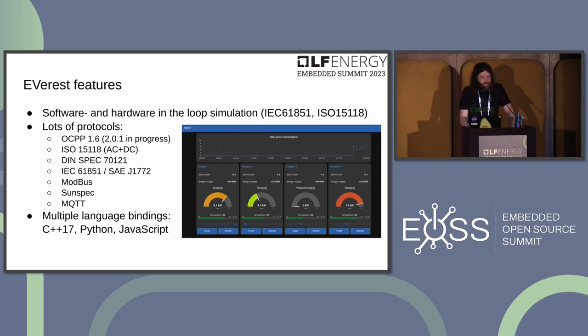OCPP 1.6 is nearly completely implemented, and work is underway on 2.0.1 and the draft 2.1 released just a few days ago. ISO 15118 with AC and DC support, DIN SPEC, and PWM charging are all supported. There's also support for Modbus-based power meters, SunSpec devices, and MQTT-capable devices. For writing custom modules, there are language bindings for C++, Python, and JavaScript.